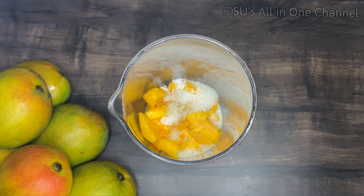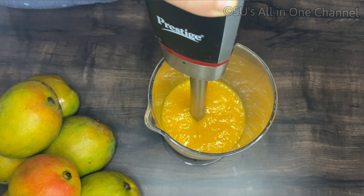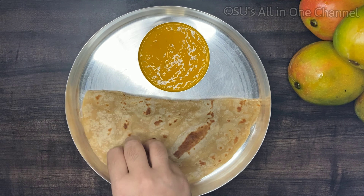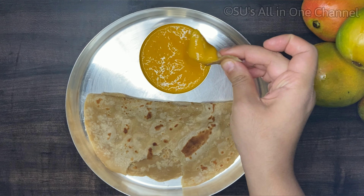Blend it all together. This can be served with chapati and it will be great with puri as well. If you haven't tried this, then this mango season you should definitely try it. Thanks for watching, have an amazing day!